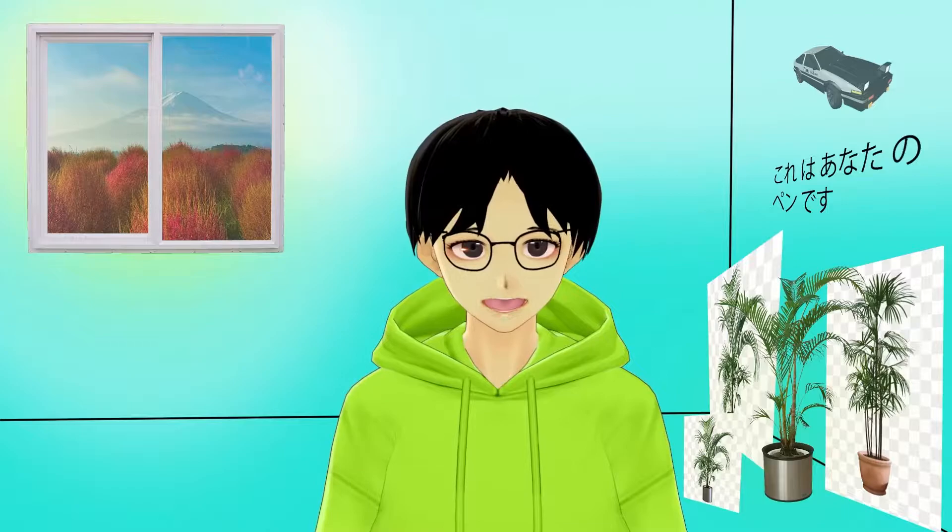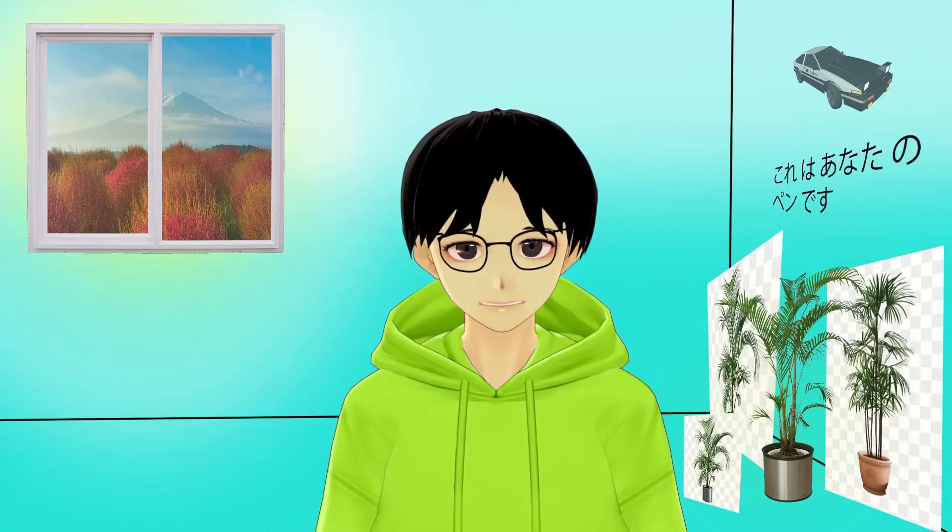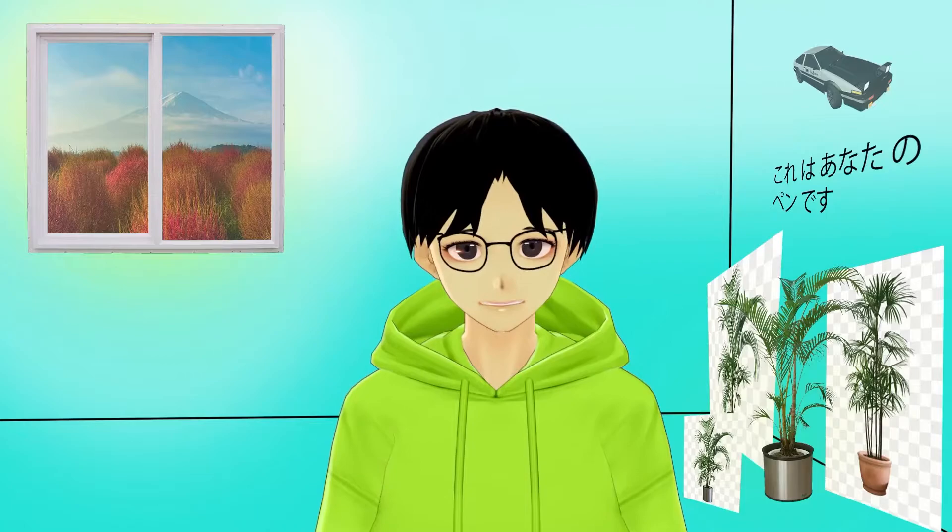Hey there. So I know this is a different video than what I usually make, but thank you for sticking to the end. I made a Discord group — it's very wholesome, very jolly — so if you're interested in that, feel free to join. Be sure to like and subscribe, and I'll see you next time. Bye-bye.